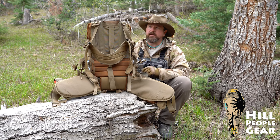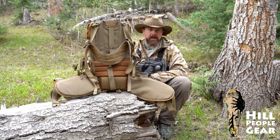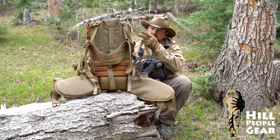I could have any Hill People Gear backpack, and of course I have several. I typically use the Umlindi for day hiking and step right up to the Quia, which is the Ute's bigger brother, for backpacking. But if I could only have one Hill People Gear backpack, this is the one that gets it all done.